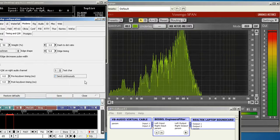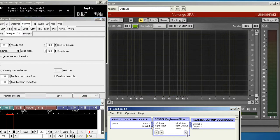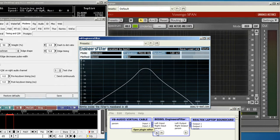If you look here you can see a lot of harmonics and noise being generated. So let's put the filter in. This is a Bessel filter,